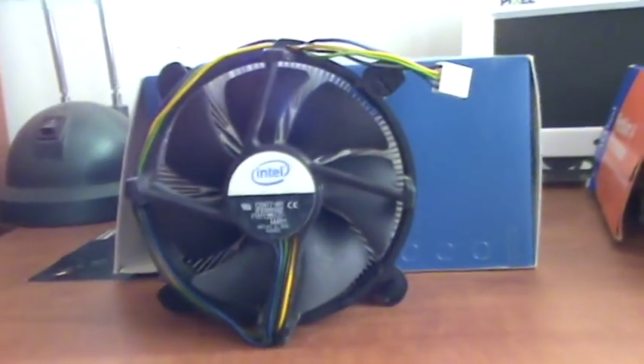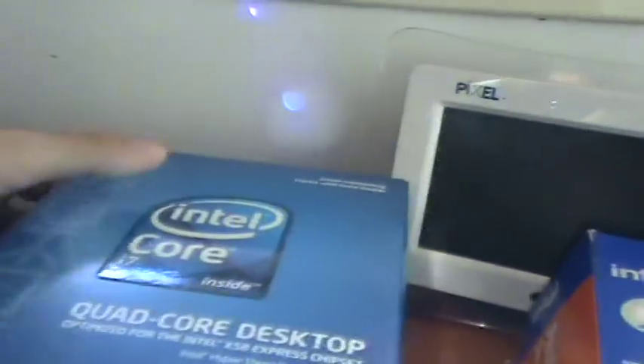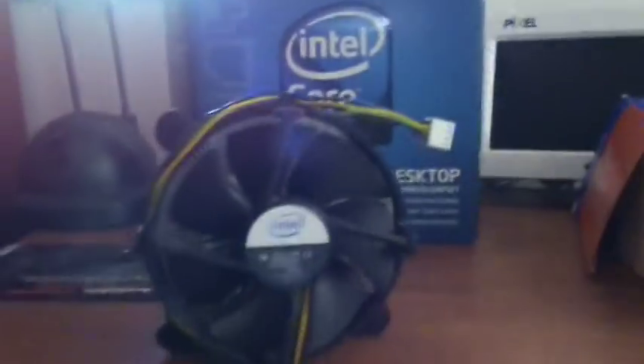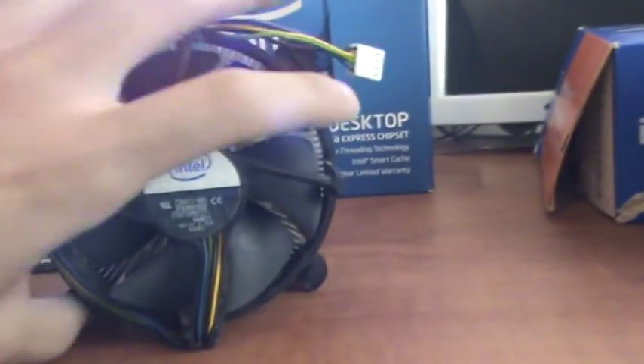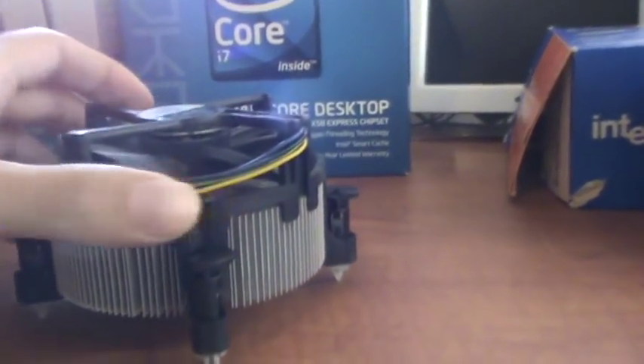This is a stock cooler for the Core i7-920. I replaced it, so I decided to make a video comparing Intel stock coolers.